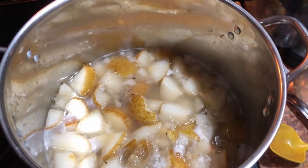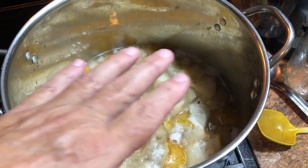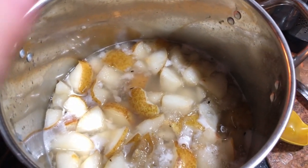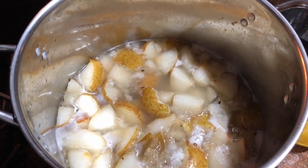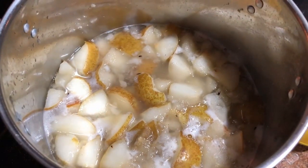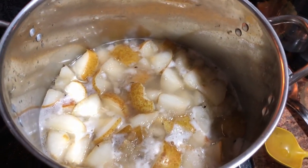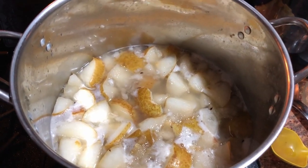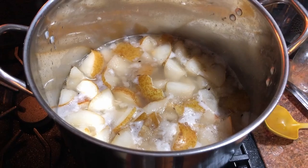Any more than 30 minutes she said it can also make it get bitter. I added enough water to just cover the pears. This is about eight to ten pounds of pears and I almost covered it with water but not quite. I'm gonna bring it up to a simmer, stir pretty often, and cook it for about 30 minutes, then turn it off and we'll get back with you then.